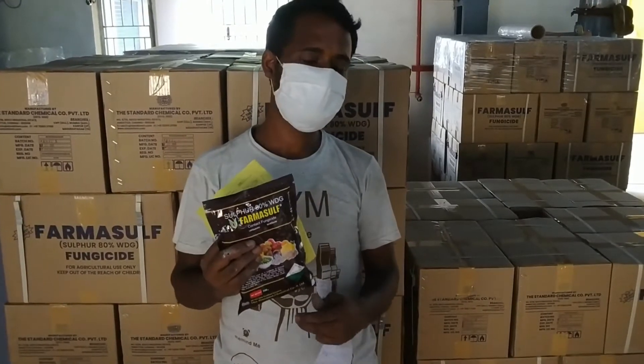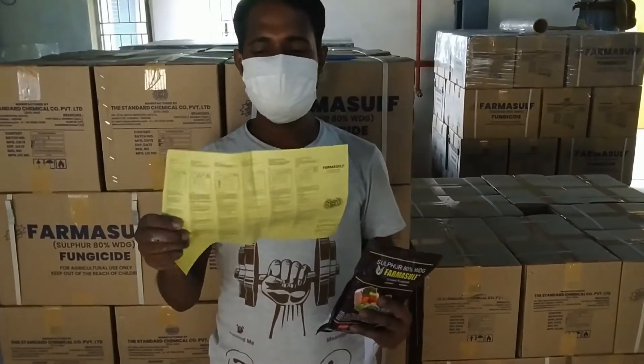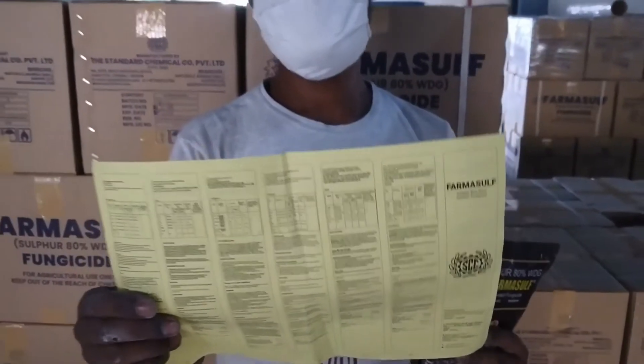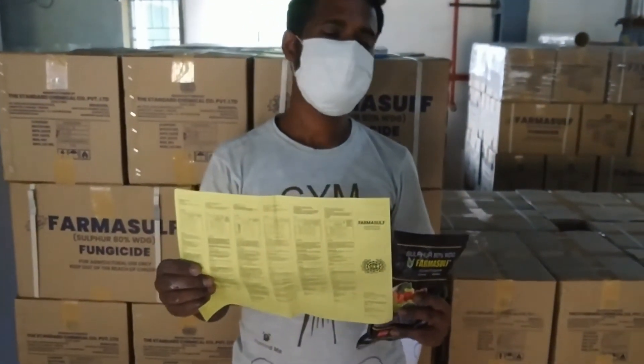If you buy our product from any market, you will get an information leaflet with it. This leaflet tells you how to use the product in multiple languages. You can read and understand in whatever language you like. This leaflet contains all the usage instructions that I have shown you in this video.